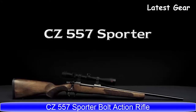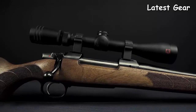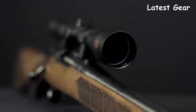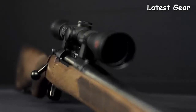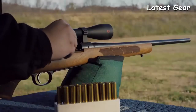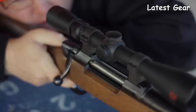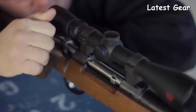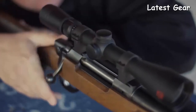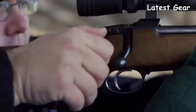The CZ-557's receiver is machined from steel billet and has integral 19-millimeter scope dovetails milled into its top for mounting a scope. It has a short extractor and plunger-style ejector, giving it smooth operation and enhanced ejection. Equipped with a two-position safety, the bolt can be cycled while the rifle is on safe. It also comes with a fully adjustable trigger that allows the owner to tune weight, creep, and over-travel to their liking.